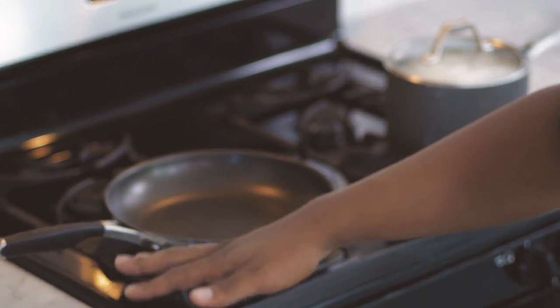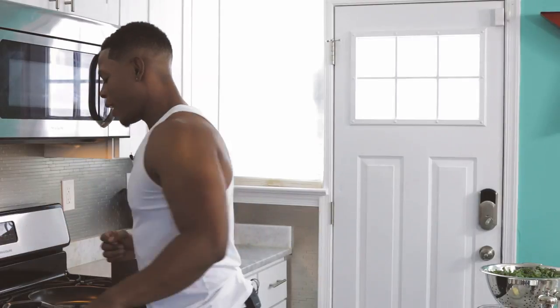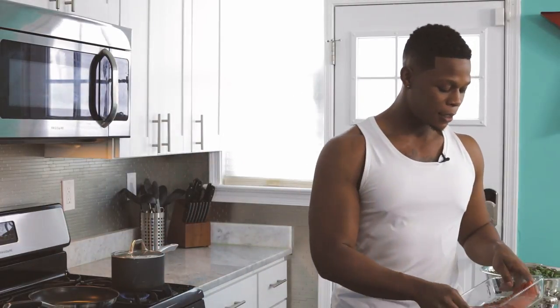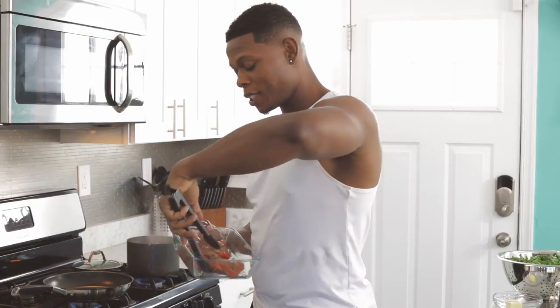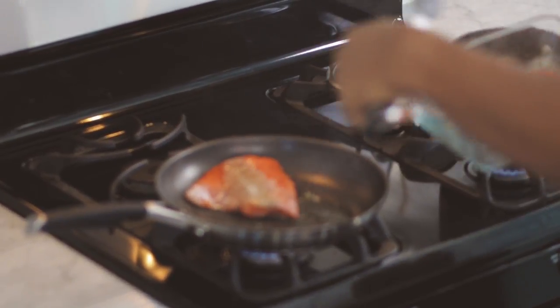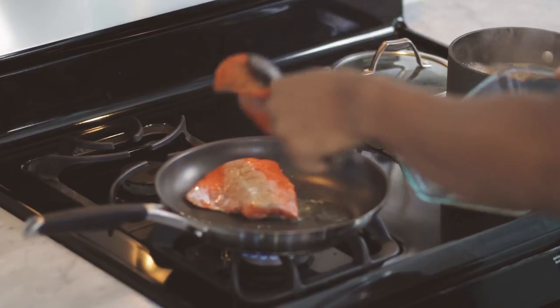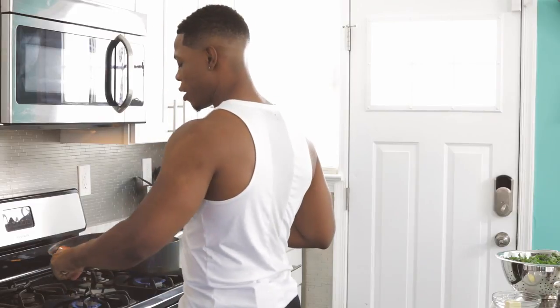So my skillet's getting hot. Old school people, y'all like to get a little water and throw it in the skillet to see if it's ready — don't do that. It's almost there. I got a little olive oil right here — extra virgin, unlike me. We're just going to put a little bit of that in the skillet and get cooking. I like to put the seasoned part face down first. I'm no chef — I just know how to try it. And you want to hear that sizzle. That's how you know your skillet's right.